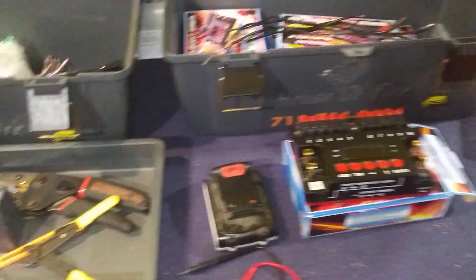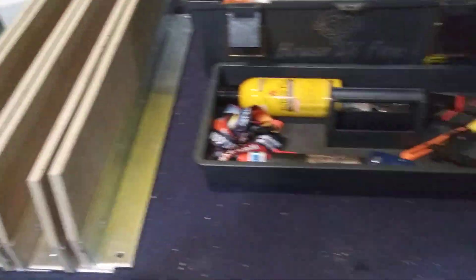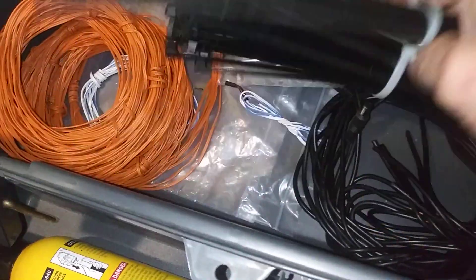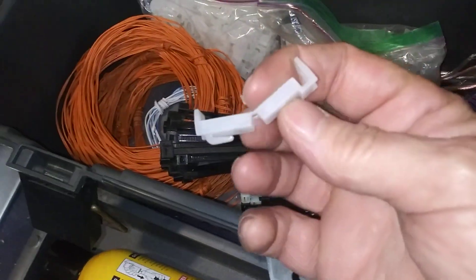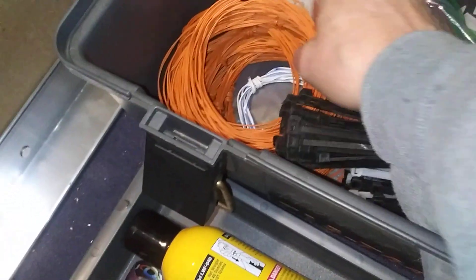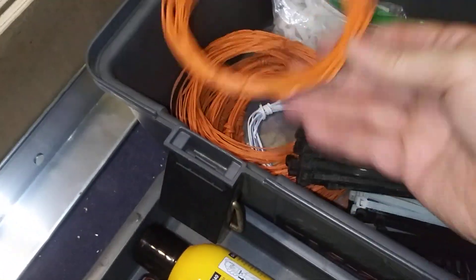Hey guys, Shawn here. Just messing around in the basement, finished up some rack stuff, and I decided to go through my chute boxes. We've got some zip ties, some power wires, these e-match to visco clips — these are the ones I really like. I've never had a fail on them, so pretty good. And I keep some 25-foot lengths of chute wire in here.